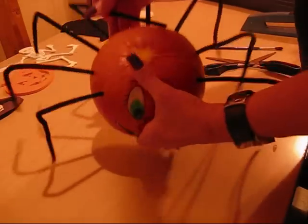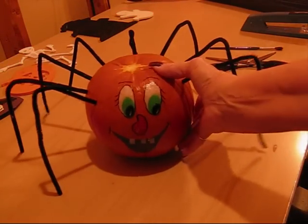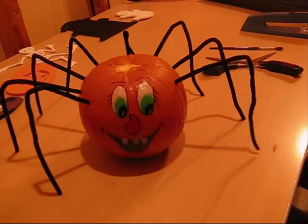And then you just take the pipe cleaners like this and find the hole, put the pipe cleaner in, bend it, and that gives you your spider jack-o-lantern. There's something else that we can do with this, too.